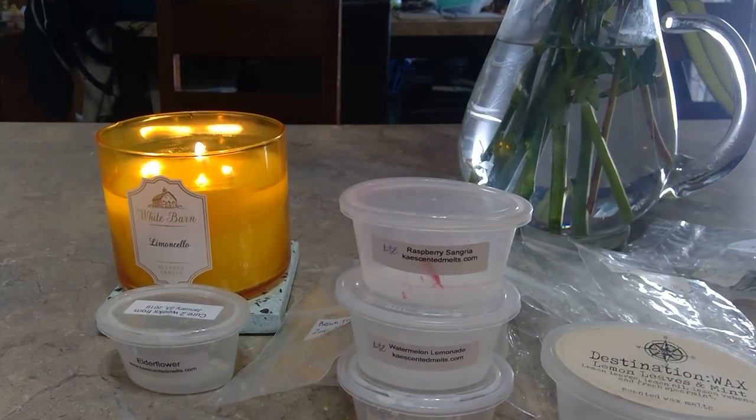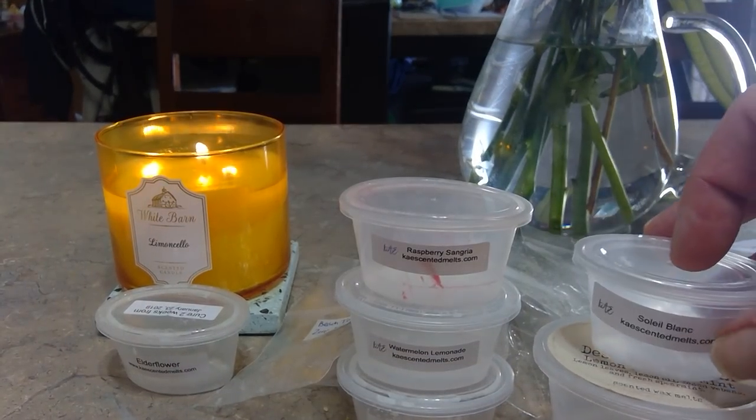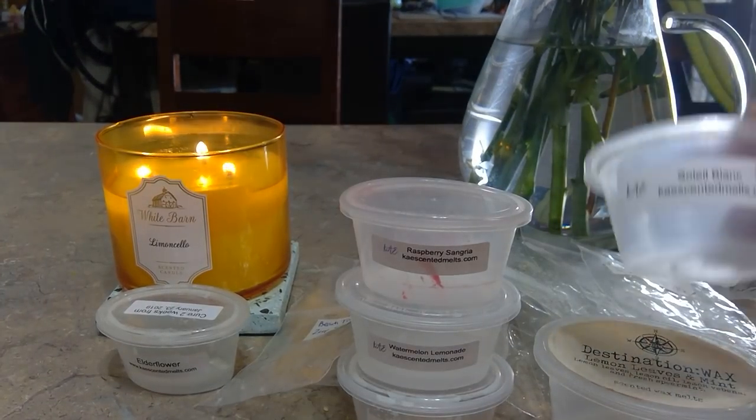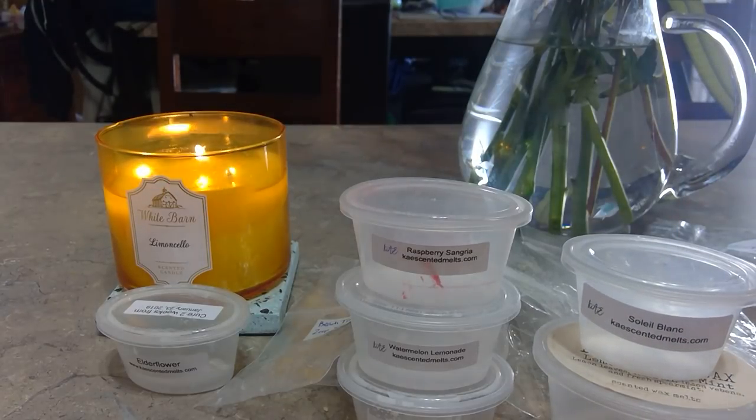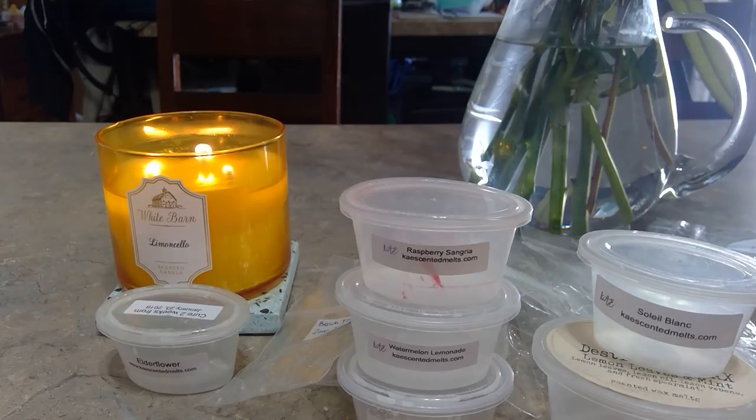Sole Blanc from K — to me this smells like being out in the sun at the beach. I get suntan oil and sand. It's light though — I melted it in my front room in the new Edison warmer. It was light but nice; when you walked into my house it was the first scent you got, and it wasn't crazy overpowering, just pleasant.